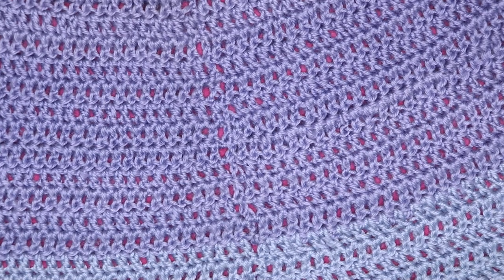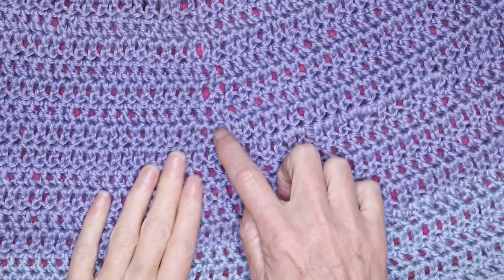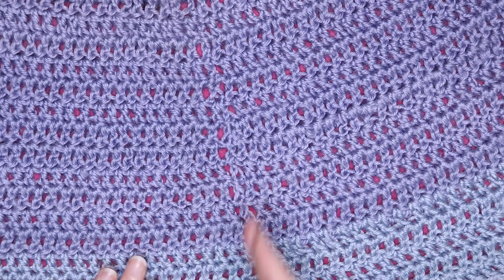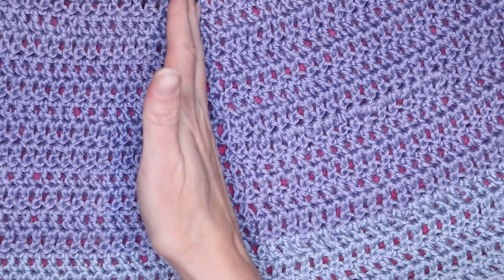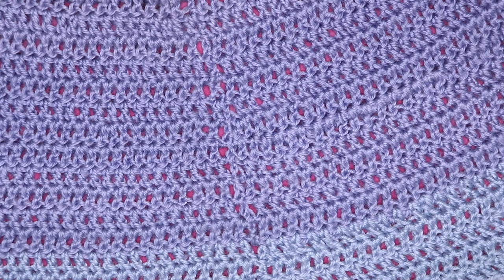Hi, this is Krista at The Secret Yarnery. Today I'm going to show you how to join in the round where you do not have these big unsightly holes, and also how to keep it going nice and straight up and down instead of wandering off on an angle. I'll be fixing both those problems in this quick little tutorial.